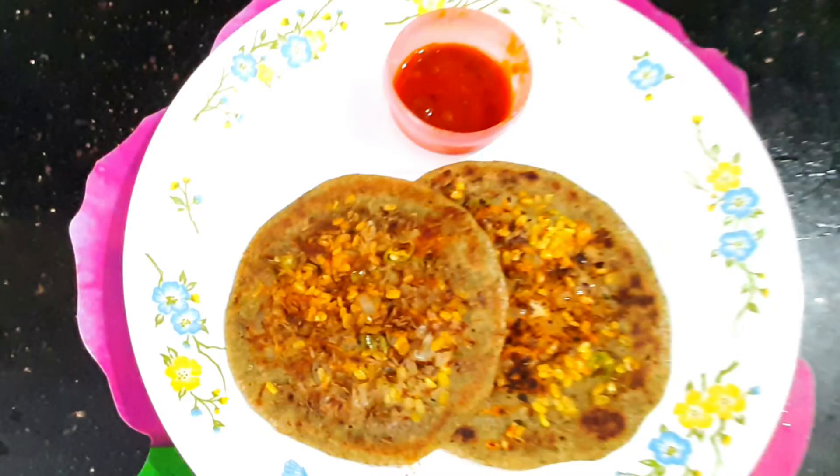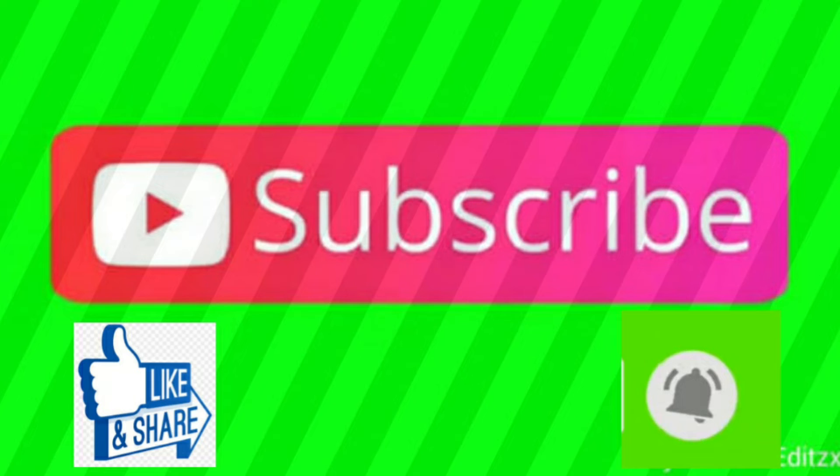Thank you. If you like this video, share and like this video, and subscribe to the channel. Click the bell symbol. Thank you.